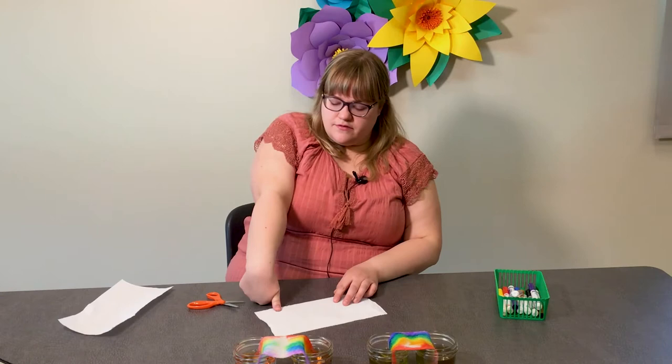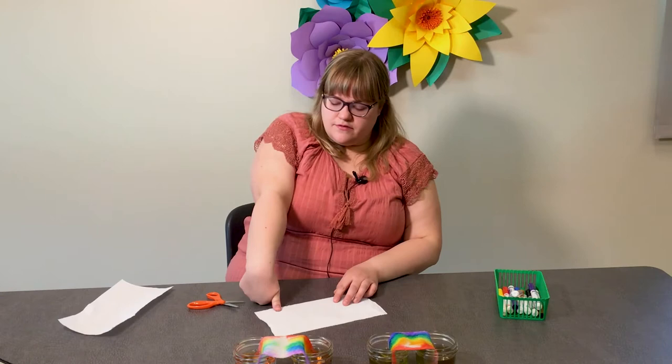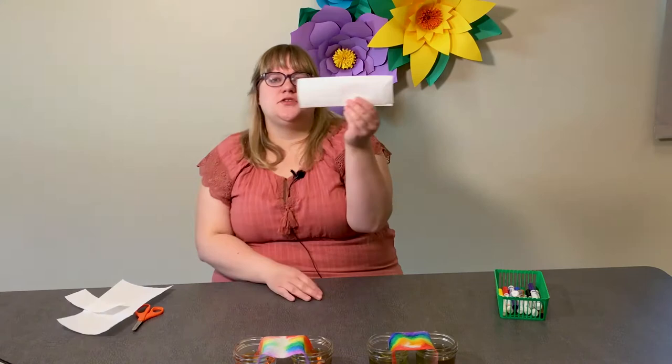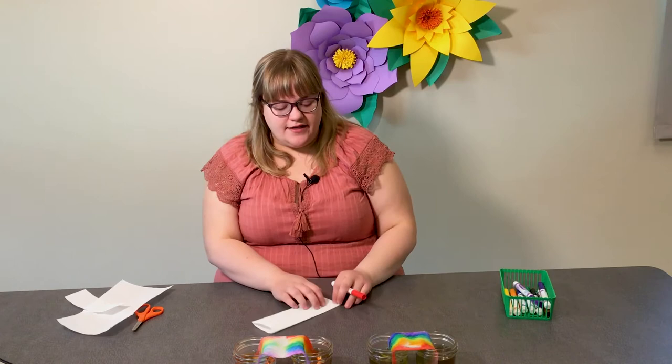Take my thumb: one, two, three — right there, I'm going to cut it down to size. It's okay if it's not perfect because we're going to be sticking this in water and it's not going to be perfect. Next, you're going to fold it in half long ways — hot dog style — and then your paper towel should look like this.